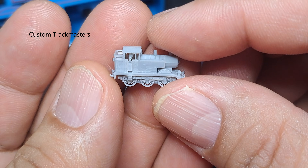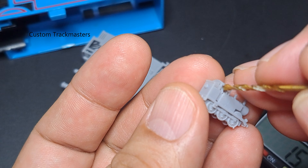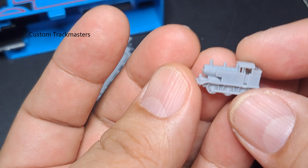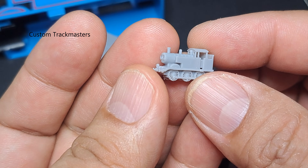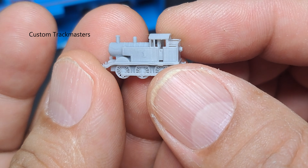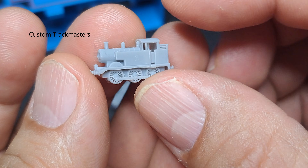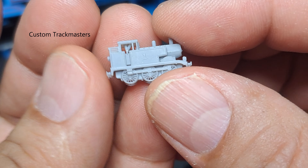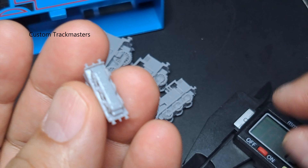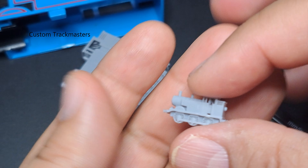It is really cool. There are some supports I can't reach - I need a special tool to remove that support inside Thomas. Look at the back - the coal bunker still shows details, and the wheels. Wow, amazing! Really cool resin 3D printed Thomas. You can see where I put the supports.